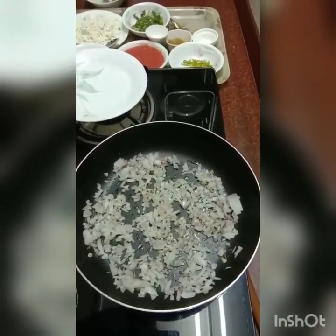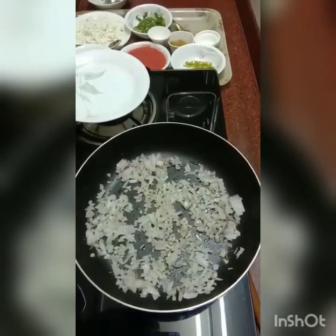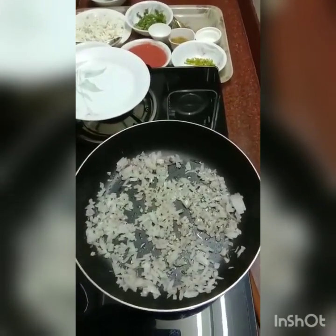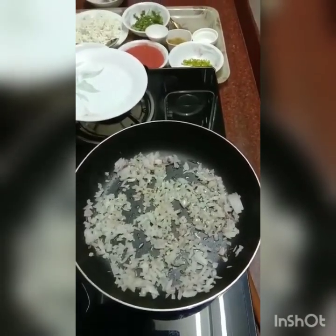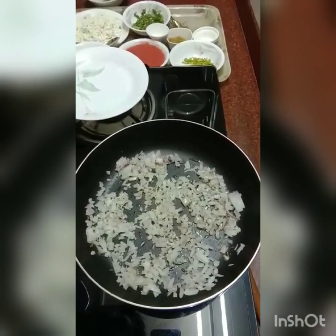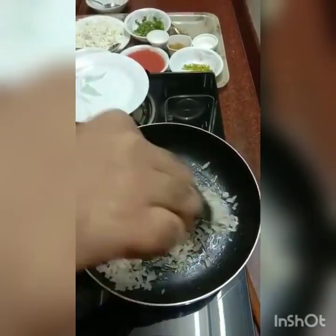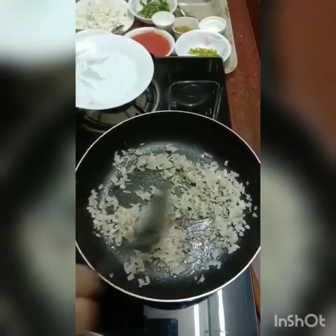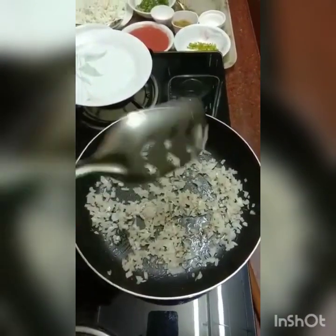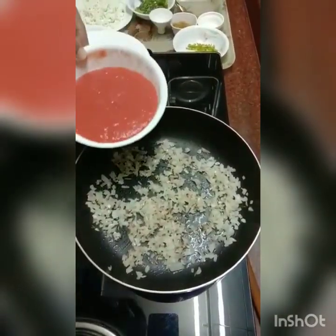What we're adding next is some tomatoes. Now the tomatoes can be finely chopped, or a fresh puree of tomatoes, which is what I'm going to use today. You can also use tomato puree packets, which are readily available. So I'm using fresh tomato puree.